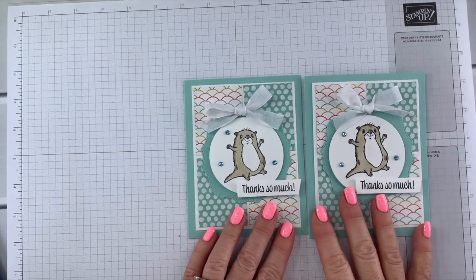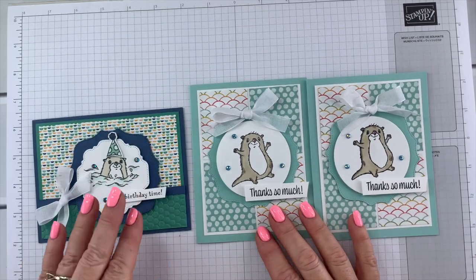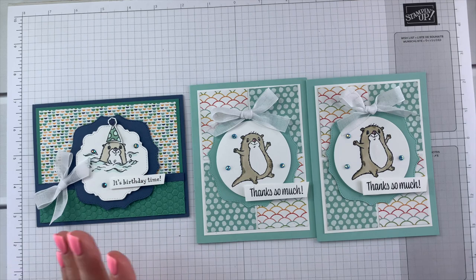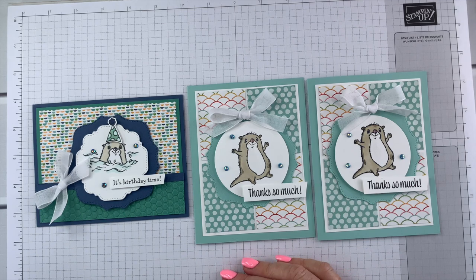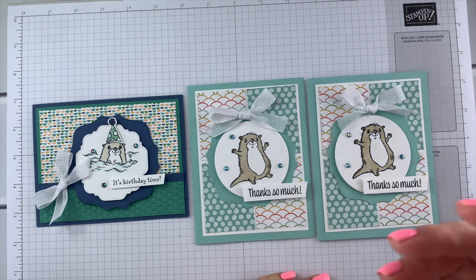That wraps up card number two. This is card one and you'll see the third one soon. Don't forget to check out all the details over on my blog about how to get this card kit for free with placing an order. If you have any questions, let me know. Thanks so much, bye bye!